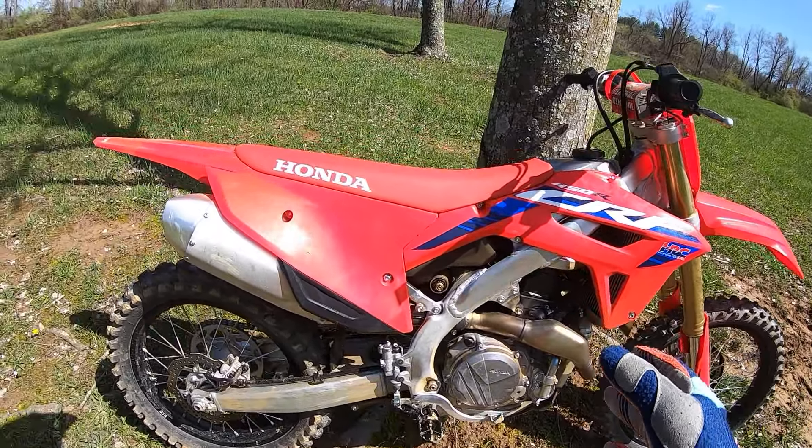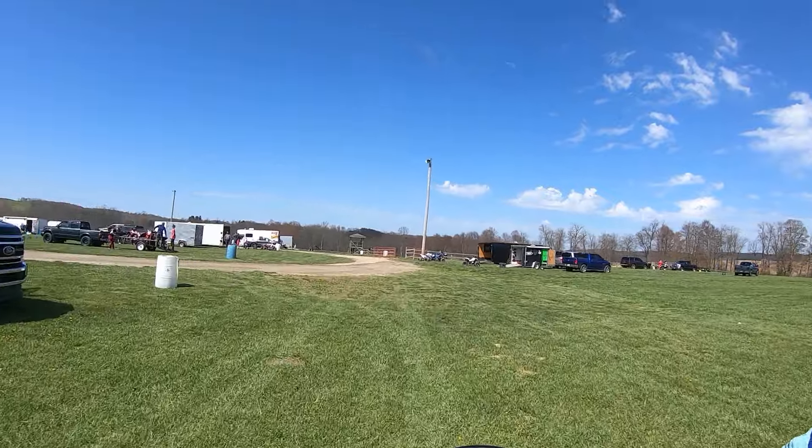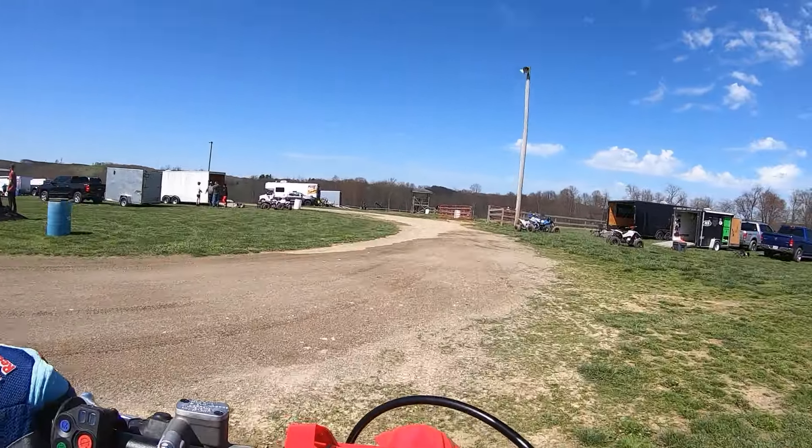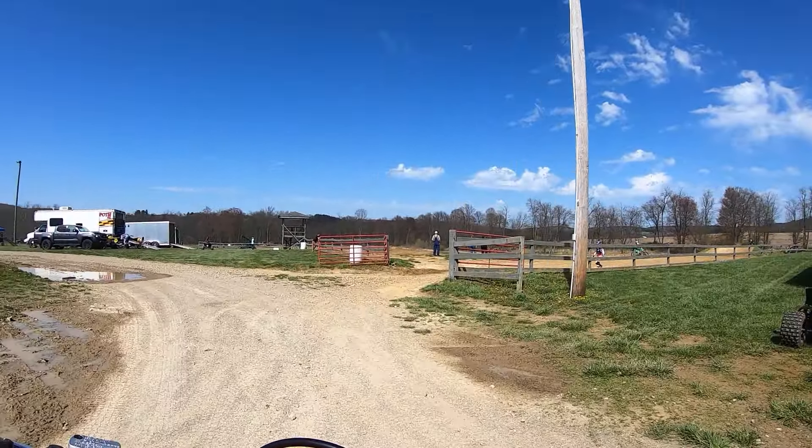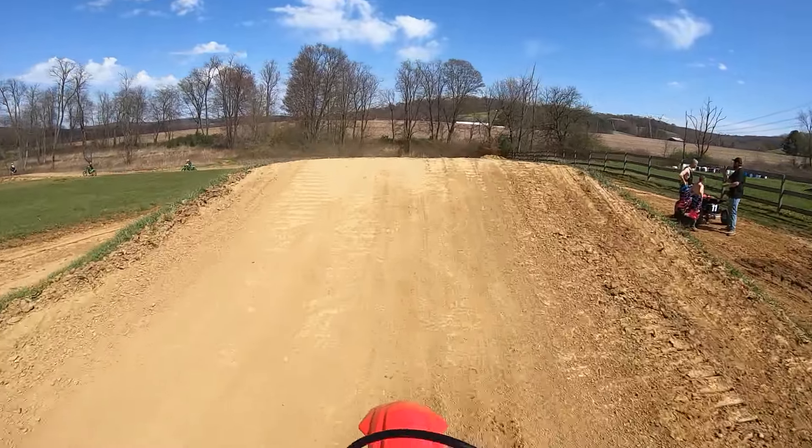I know this grass looks nice and smooth, but there's some little chop in it. I can feel how smooth it is — almost feels kind of like the Works Edition, which has those coatings. Just a little tiny chop, it's kind of disappearing. It definitely has a little more comfort.